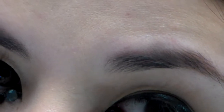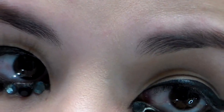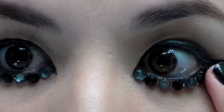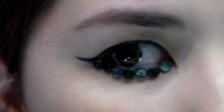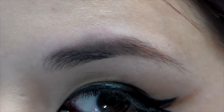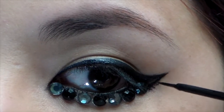Make sure you start out with a gray rhinestone first, then the black, then the gray. Also, make sure you glue them underneath your lashes. You're going to use the eyeliner and kind of blend it in with the edge of the rhinestone to make it look more seamless.